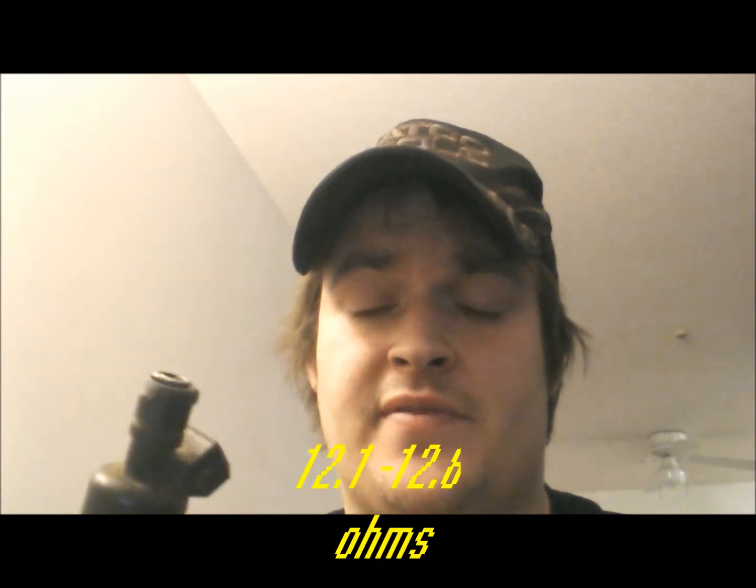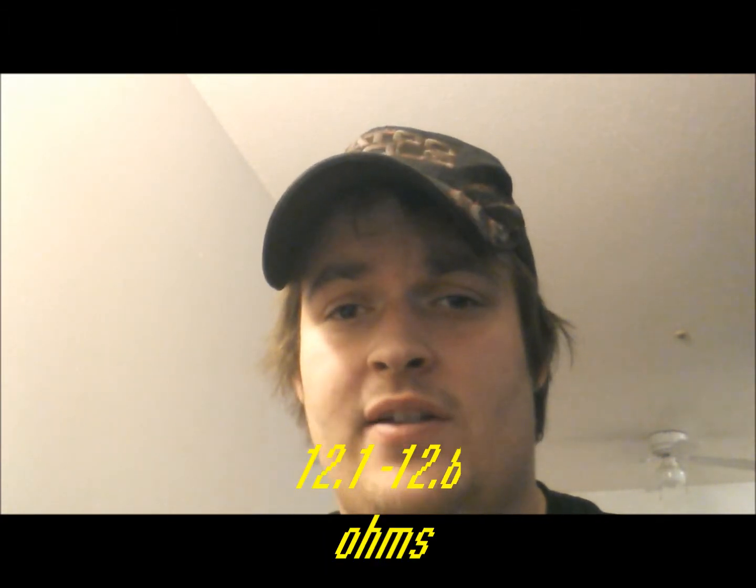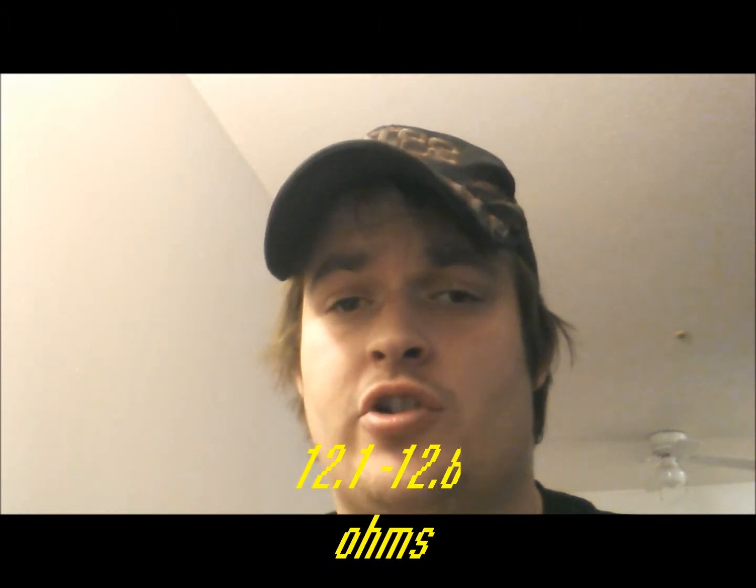This is Joe the Auto Guy. Today we are doing a simple injector resistance test. These injectors are currently from a 3.1 liter engine. For these injectors, what I'm trying to test for is resistance in ohms between 12.1 and 12.8 ohms of resistance. Anything more than that or less than that is a problem and the injector should be replaced.